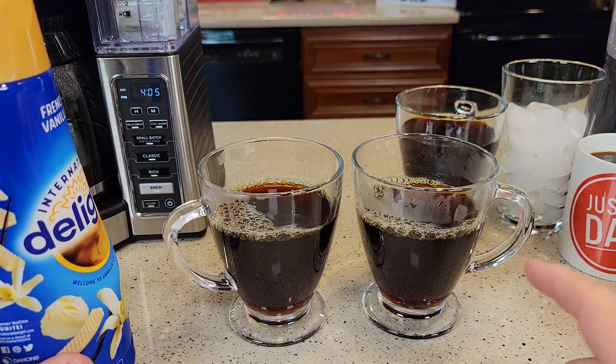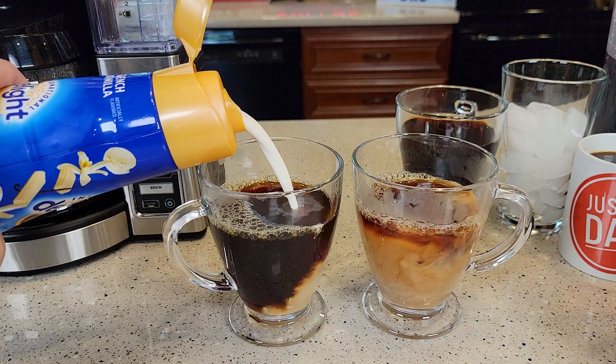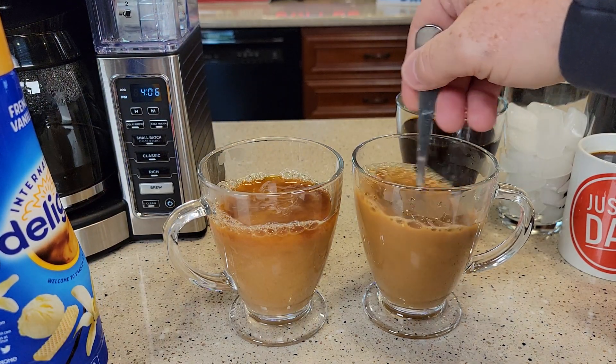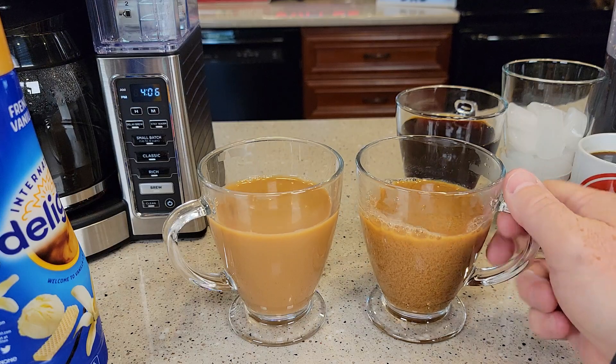Okay so first I'm going to add it to a hot cup of coffee and then we'll do the iced coffee. I like to add some — I probably add a little too much each time. But it's nice to give them both a good stir. Okay let's give them a taste test.